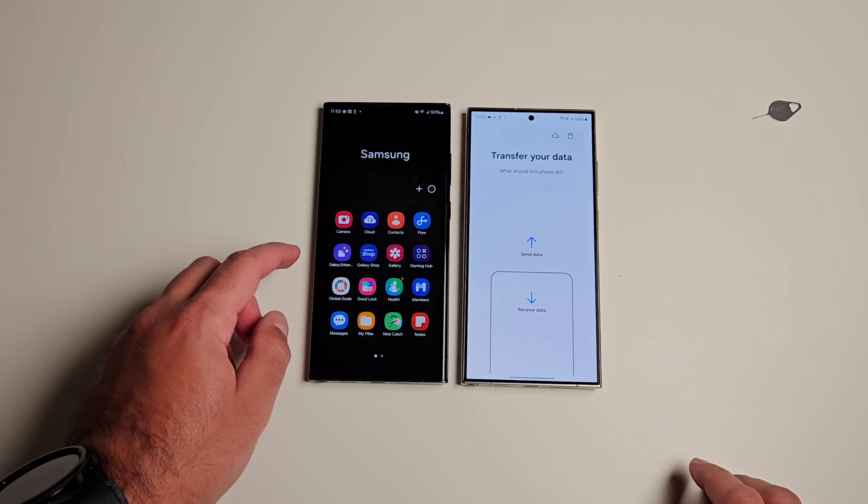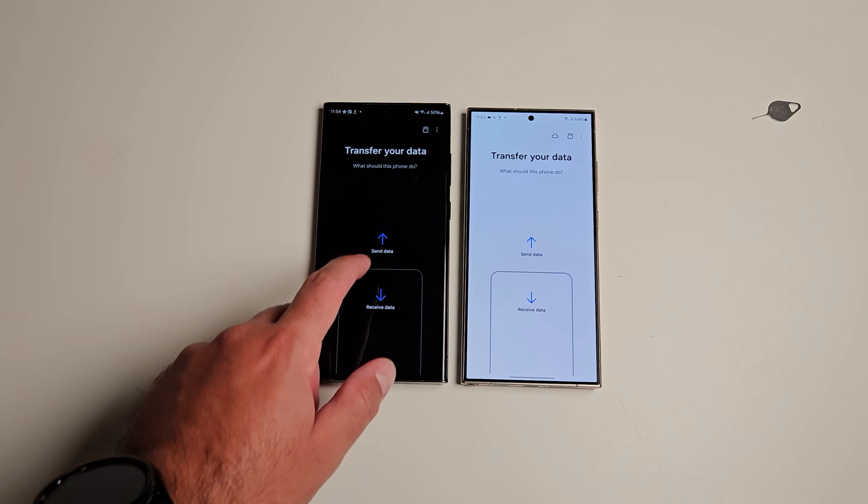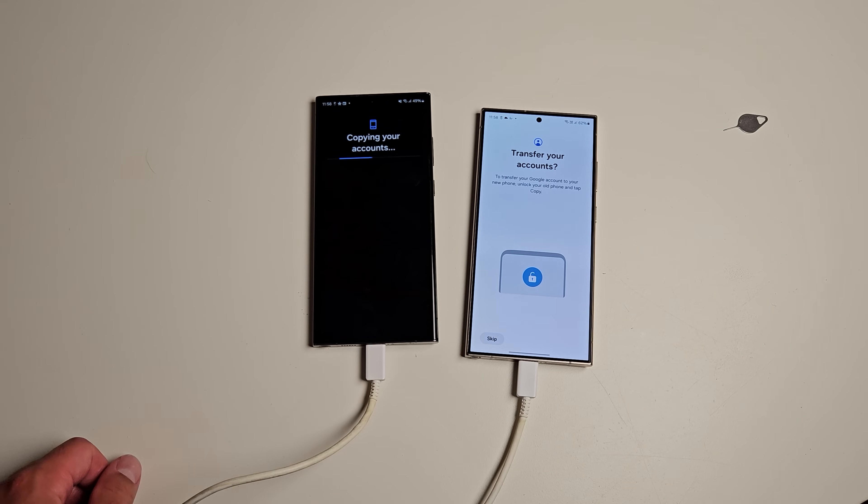First things first, the first thing you should be doing with a Samsung phone is Smart Switching from your old one. Whether you have an iPhone, another Samsung, or another Android, Smart Switch allows you to bring everything from your old phone and load it into here. Of course, you're within your rights to set it up clean, but Smart Switch brings your accounts over with you — particularly if you're coming from a Samsung — so you don't have to think about logging into all your Google accounts again. Samsung also takes security measures, like making sure on the other phone you press your fingerprint to authorize it, but it's so convenient.